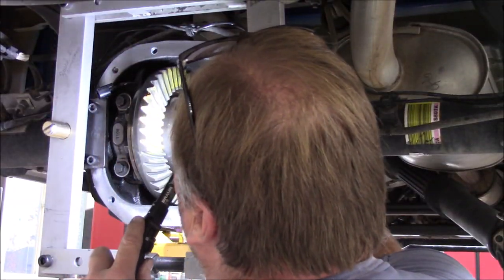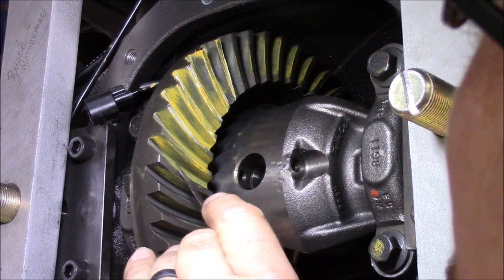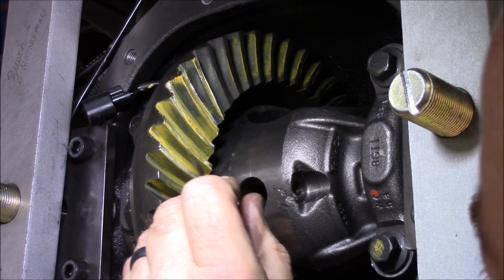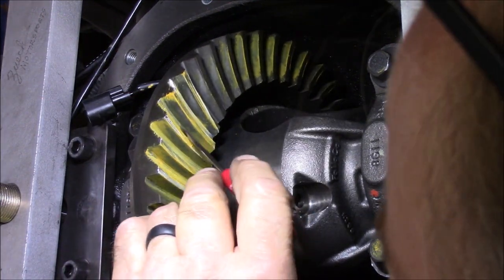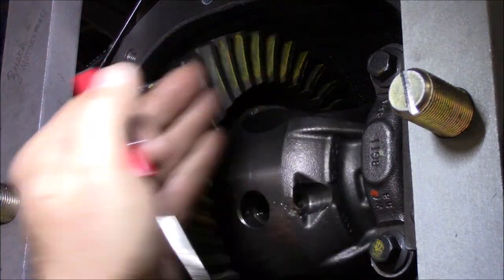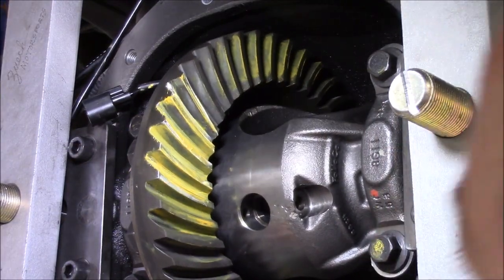That's riding much more on the center out there on the right side — and on the coast side as well. This was the right move. You can see now we don't have that definitive break down in the valley; it's moved that wear pattern up ever so slightly. It's much more favorable to being centered face to root — or peak to valley, whatever you want to call it. It did move it slightly up towards the heel, but that could be backlash related. Remember we're talking pinion depth first.